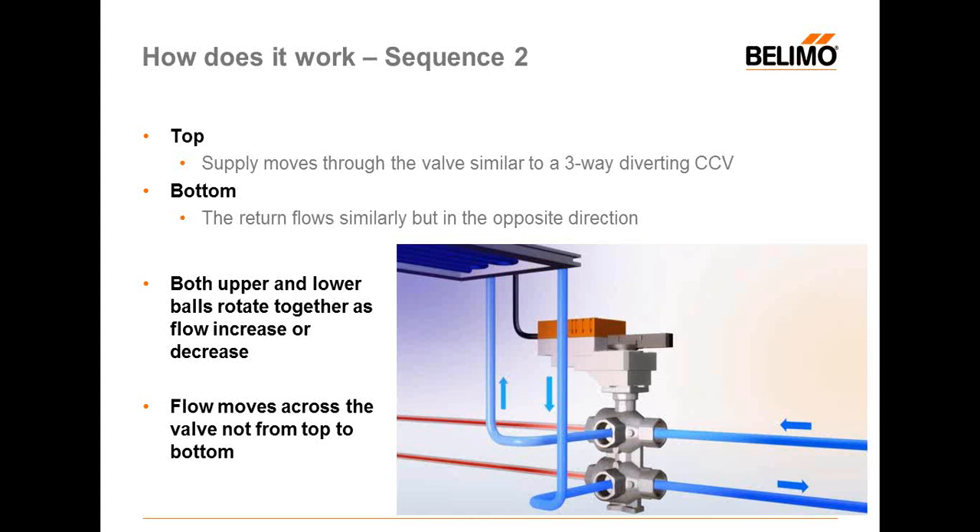Moving on to sequence two — in this case it's cooling, but it could easily be heating, depending on your application. Again, the top part shows supply moving through the valve, similar to a three-way diverting CCV, and the bottom part has return flows in the opposite direction. The same idea as sequence one, but here with cooling — top part goes through the valve to the terminal unit, and the bottom part returns from the terminal unit.